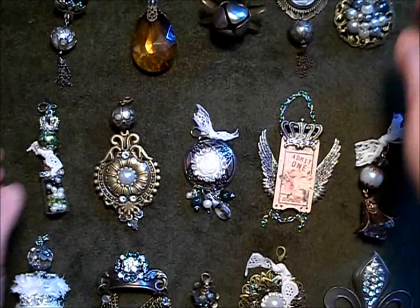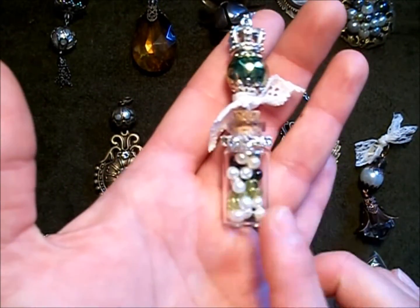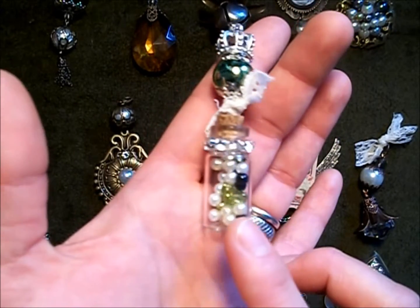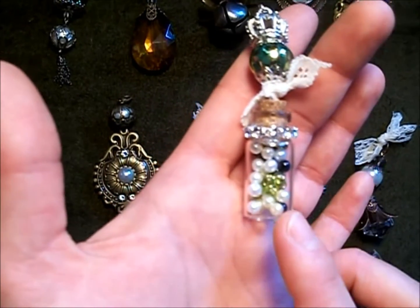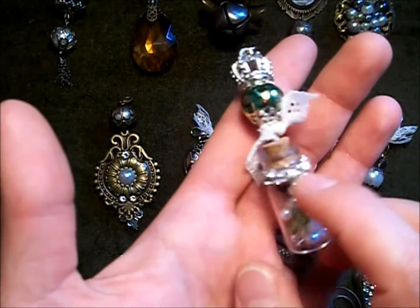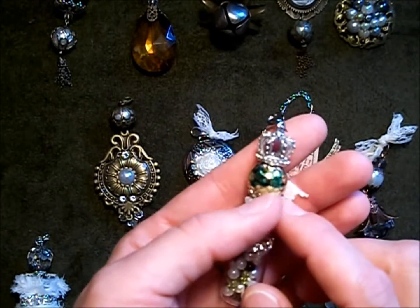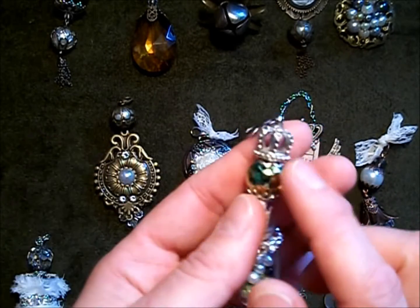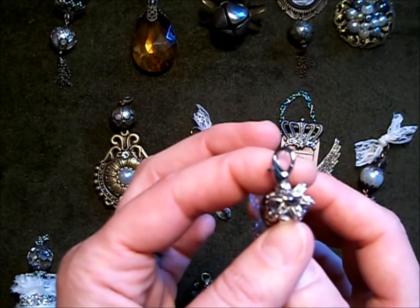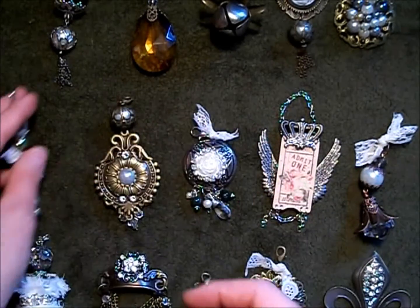This one here — I got this little glass bottle and filled it with glass pearls, little green beads and black beads. This is the rhinestone trim. This is a green mottled spray-painted bead, and then this crown is from the Parisian charm collection. I like how that one turned out.